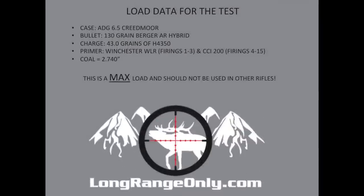Here is the load data used for the brass life testing. This is a max load — Quick Load predicted this to be over 68,000 PSI, so it is not considered safe. You need to work up in your own rifles. I used a 130 grain Berger, 43 grains of H4350, Winchester large rifle primers for the first three firings, then switched to CCI 200s for the remaining firings, at an overall length of 2.74 inches to feed from the BDL-style metal on this rifle.